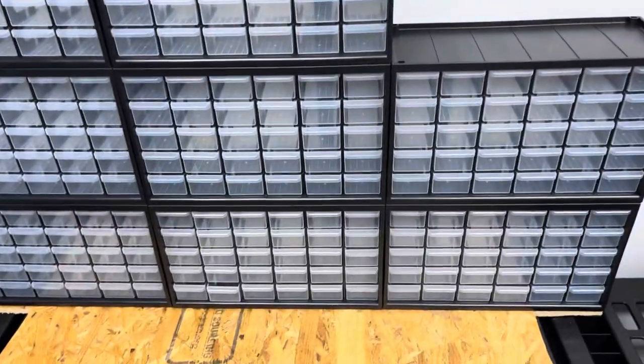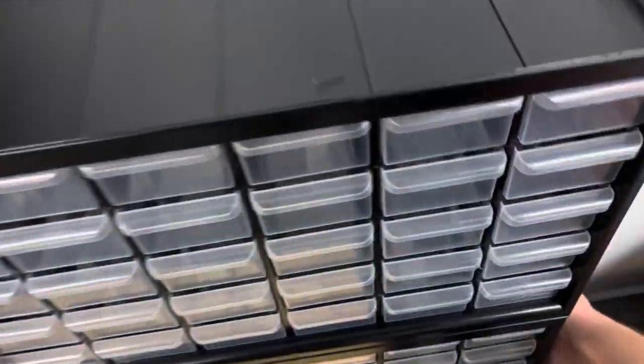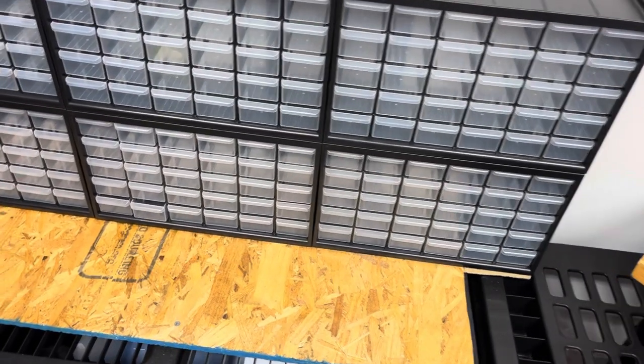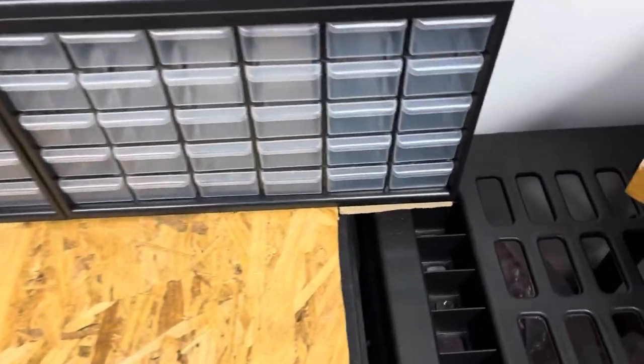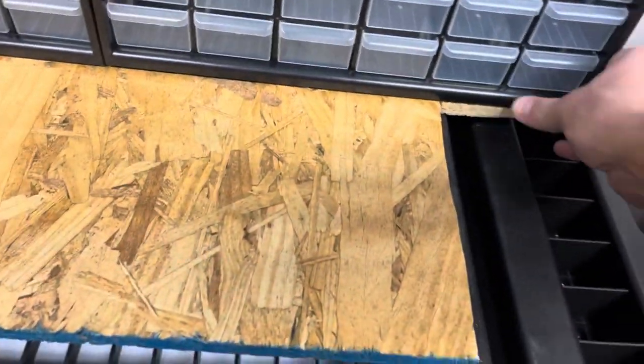I took the screws out so the drawers go all the way back. There was a two-by-four on the back side that was screwed into the bottom of the board — I took that out. I don't think I really needed it, though it could have added a little extra support. Anyway, I took that out and then cut the plywood so I can fit three sets of drawers on there.